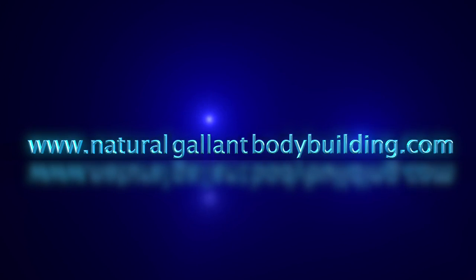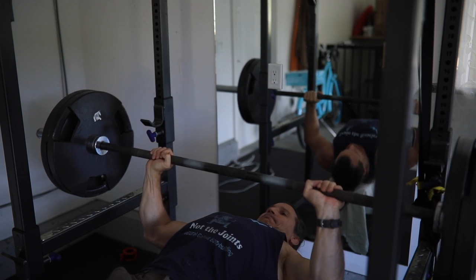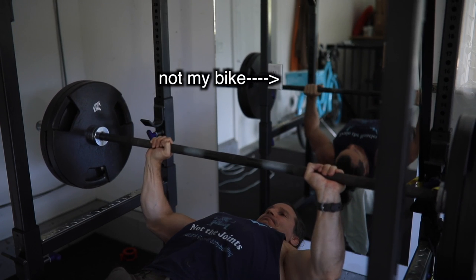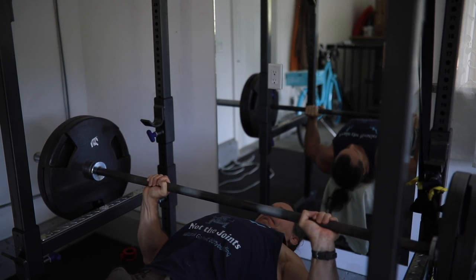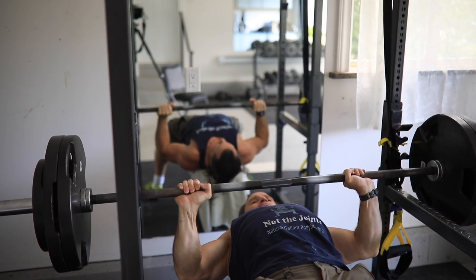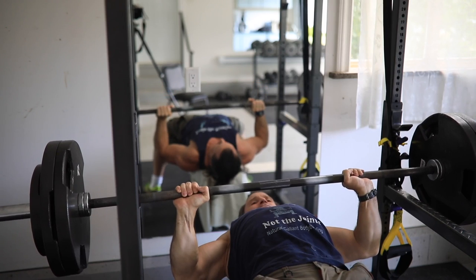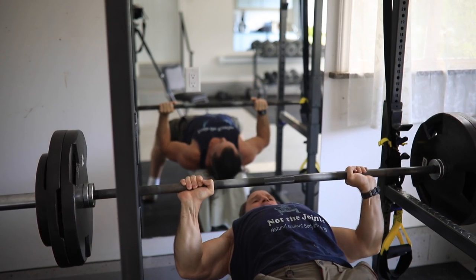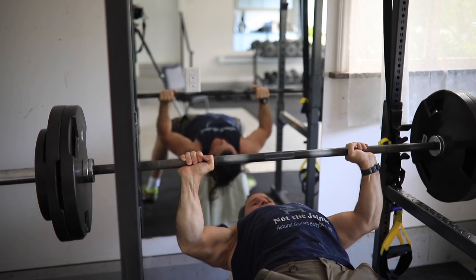Train the muscles, not the joints. Welcome back to Natural Lamp Bodybuilding. Today I want to talk to you about grip and whether you should use a medium grip or a wide grip when you're bench pressing.